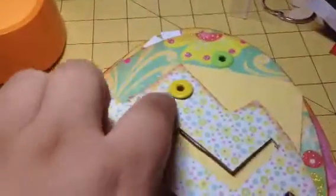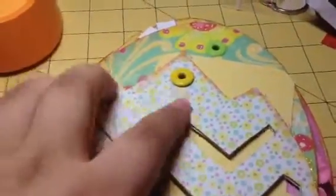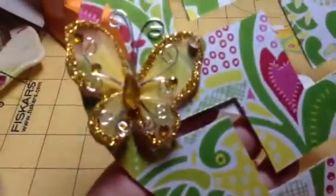So this is the front. It's like a broken egg shell — I thought that was so cute. I had some eyelets, not brads. Flip it over — the colors are very springy, and there's a butterfly.